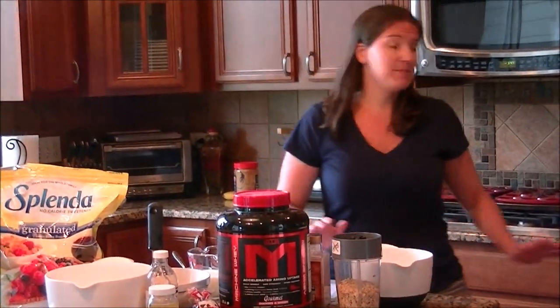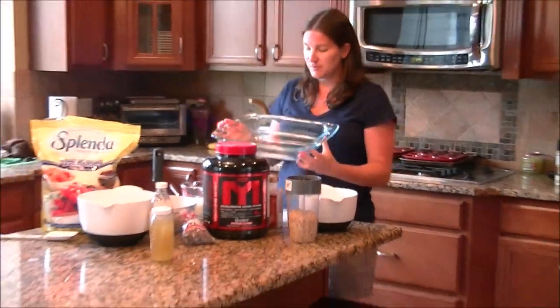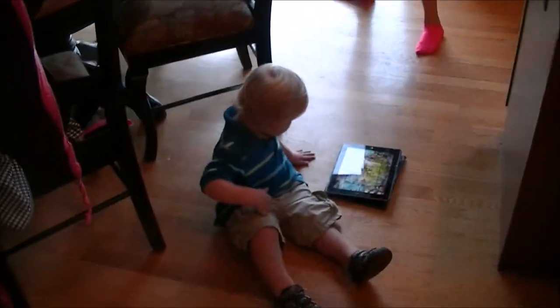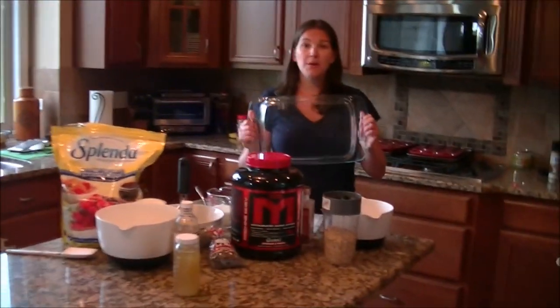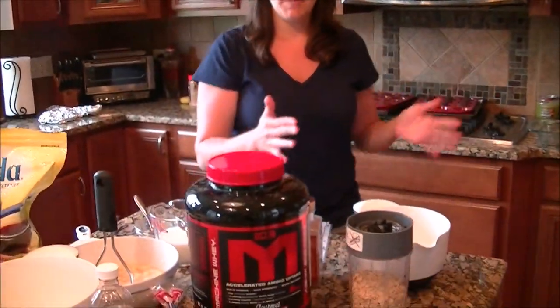I'm going to double the recipe, but it can be cut in half. A double recipe does a 9x13 Pyrex. You can cut it in half and do the 8x8.